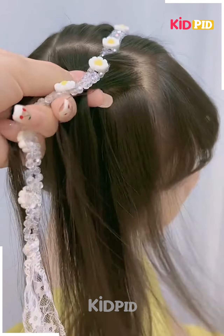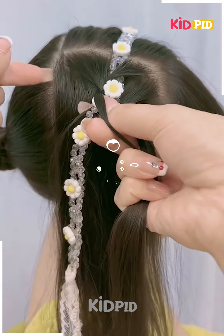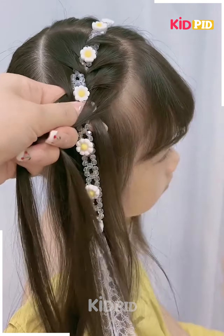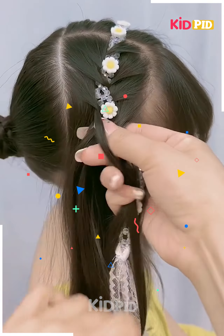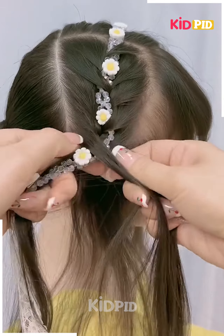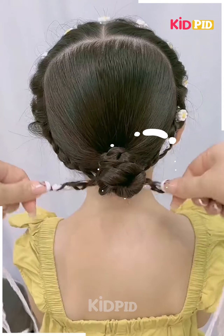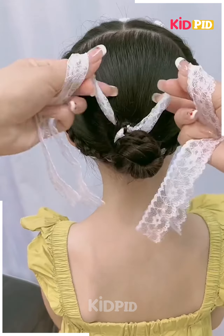Next, we will divide the hairs and fix this beautiful hair accessory by making the plates. You can get these hair accessories easily in the market. Follow the same step for the other side as well. You can make this hairstyle on any length. Fix it at the back and your hairstyle is ready.